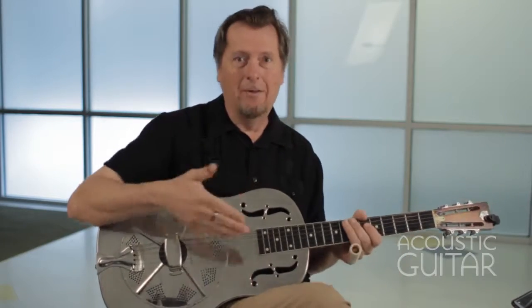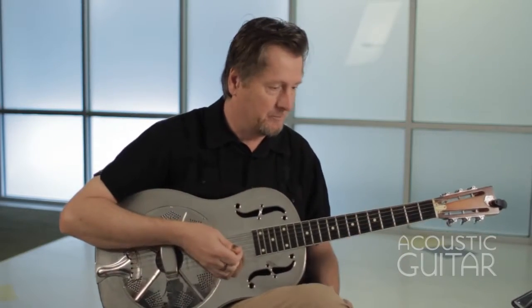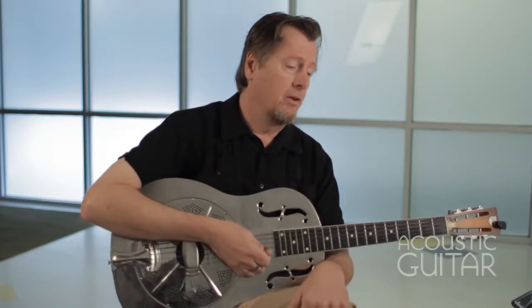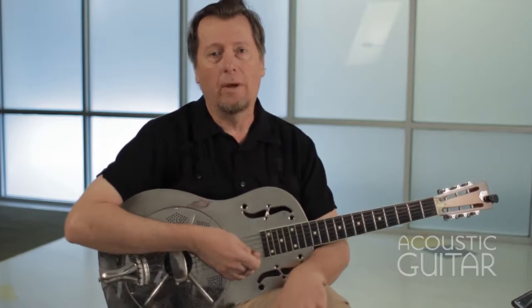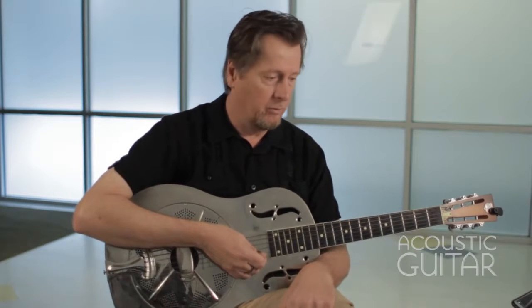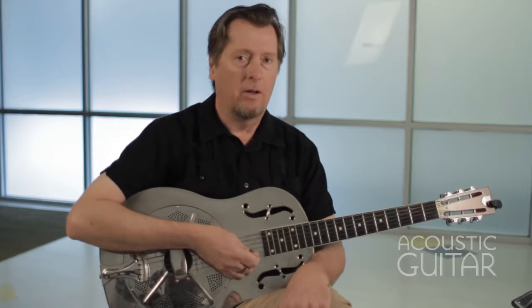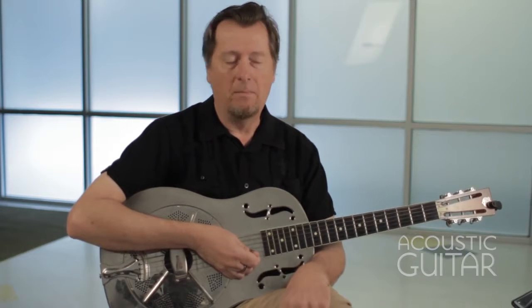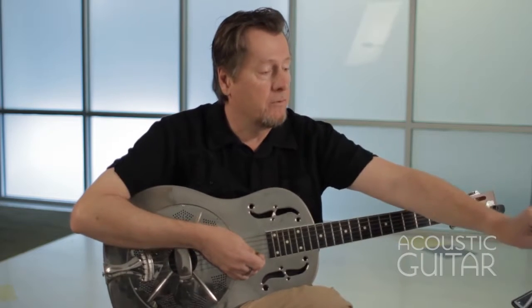Again, fast tempo — keep that in mind. Example eleven is something I call June Bug Swing, not to be confused with Jitterbug Swing. But it's using some of the ideas that Bukka White would play in open D minor tuning to create something a little different. Let me play this one for you and I'll break it down.